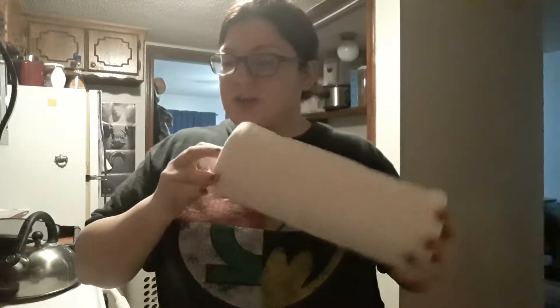Hey guys, Leslie from Oiled and Powerful here. I'm just in the process of making some thieves wipes for myself, and I want to challenge everybody to get the Think Dirty app on your phone. Next time you're going around the house cleaning, scan your products that you're using to clean with, because it will shock you at how toxic some of those chemicals are.